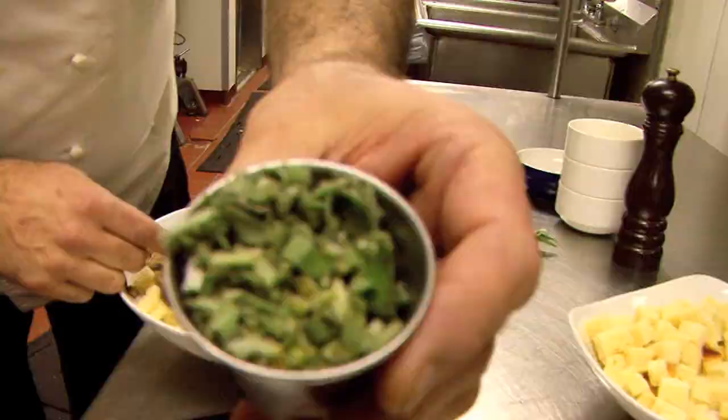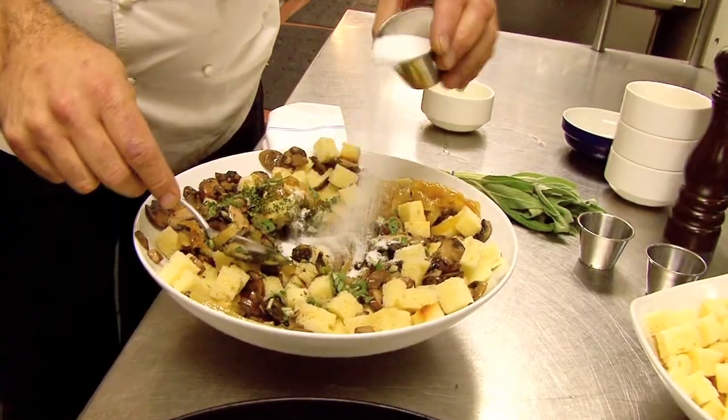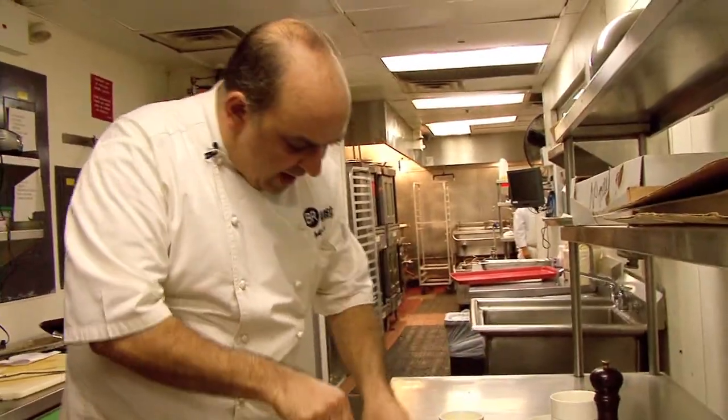We're also using fresh sage, a little fresh thyme, some salt, a little black pepper. We're going to mix all that up.